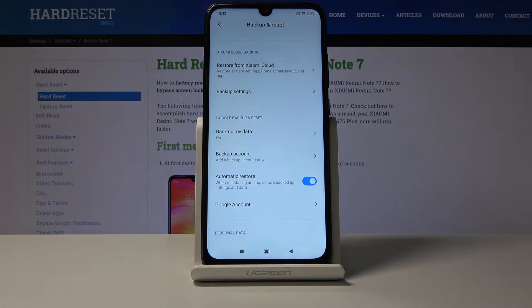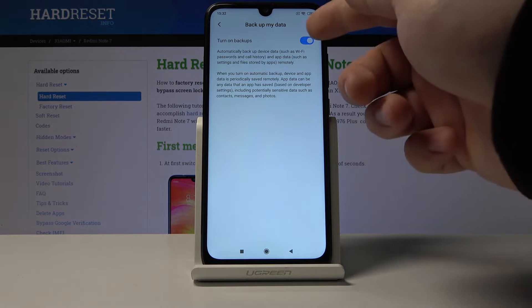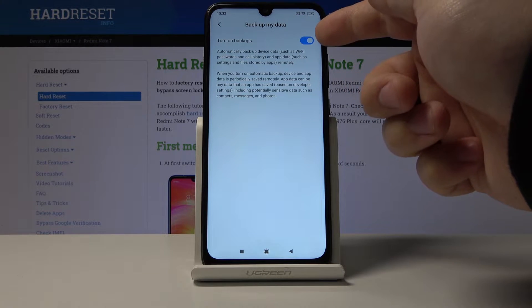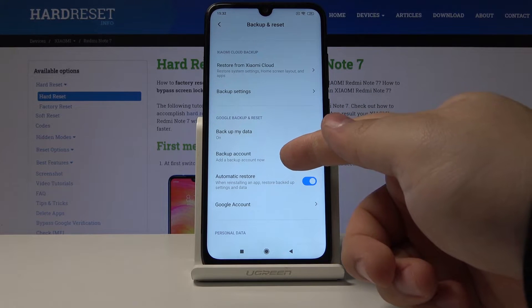Let's make sure that it's turned on by tapping here — you can turn it off and on. Once it's turned on, tap on the backup account.